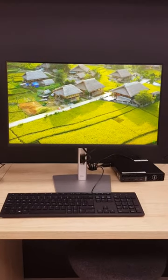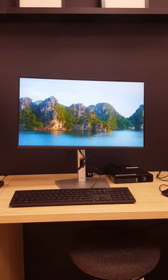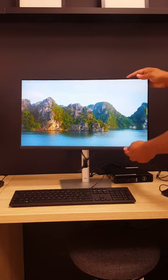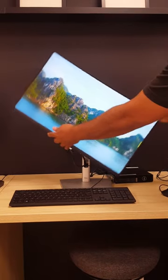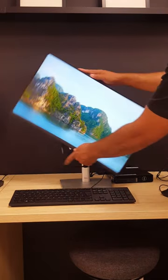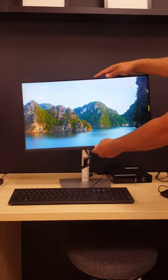Today we're going to review the Dell P2422H monitor. It's a nice one — a large 24-inch display. You can move it up and down, and you can swing it 180 degrees to the side. It's really easy to move, and you can rotate it easily from the base as well.